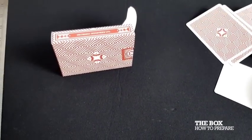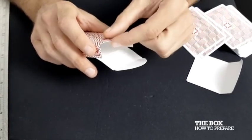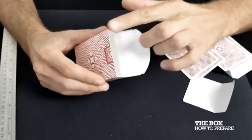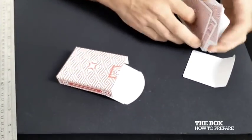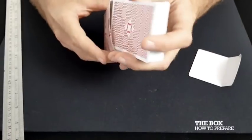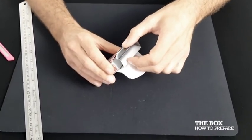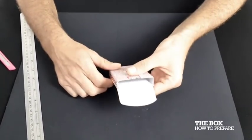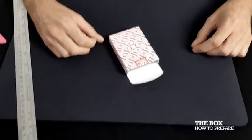Your seal should be nice and flush, and the edges nice and flush and straight. When you put the deck in, the flap goes in at the back — between the cards and the seal. Because we've got the sticky bit on the seal, you just give it a little press. And there you go.